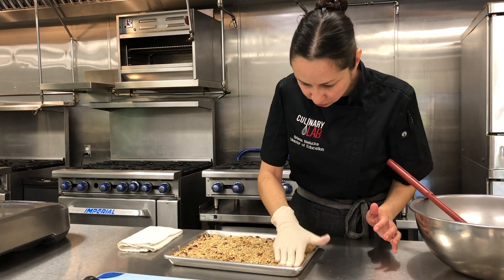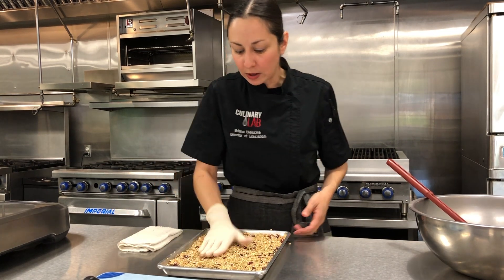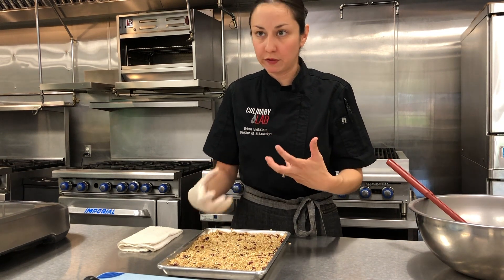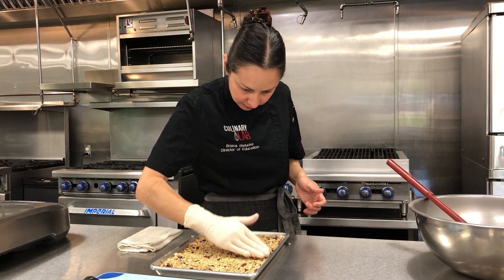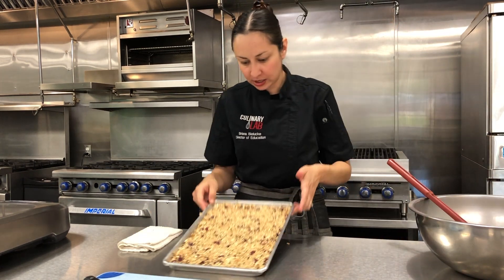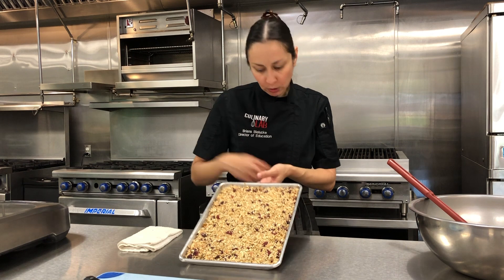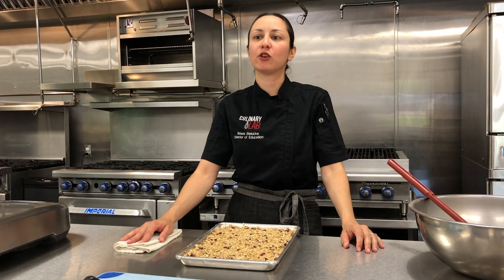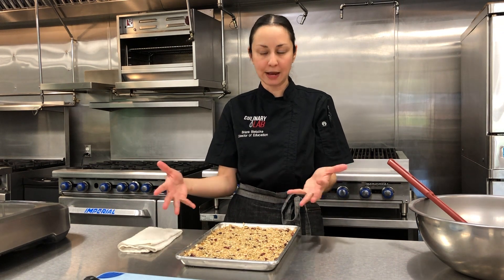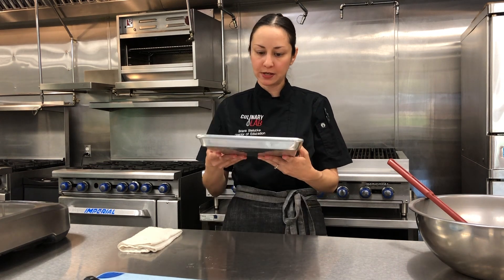I'm going to make sure it's pressed really well in the corners. If I don't press this very well, when I go to remove it, it will just crumble and fall apart. So I want nice clean edges, nice and even. You can see it's very pale in color at the moment. I'm going to pop this into a 300 to 325-degree oven for about 10 to 20 minutes. If you like your granola bars chewy like I do, you'll want to pull them in about 10 minutes. If you like them crisp, cook for closer to 20 minutes — and when you see them nice and golden brown on top, that's how you know they're done.